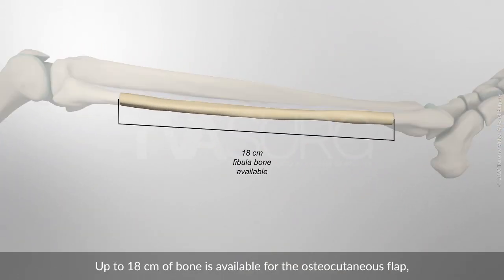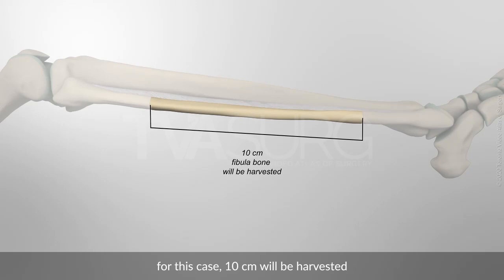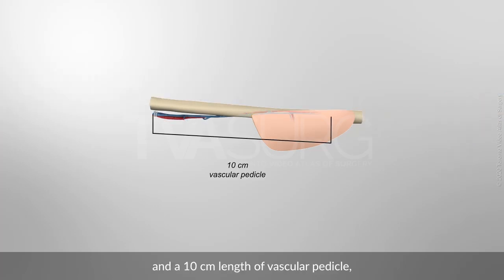Up to 18 cm of bone is available for the osteocutaneous flap. For this case, 10 cm will be harvested, as well as a 3x5 cm skin paddle island, and a 10 cm length vascular pedicle, including the peroneal artery and two vena comitans.